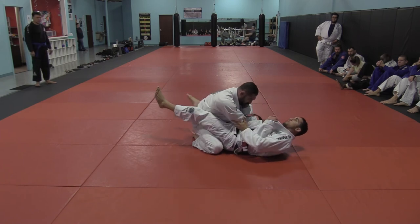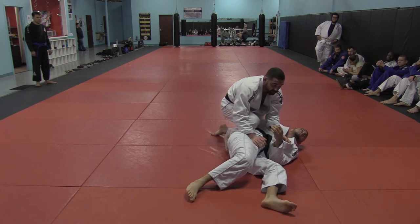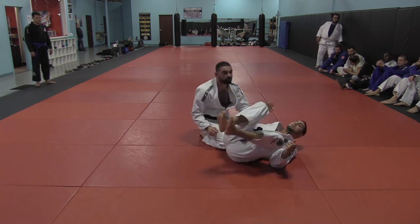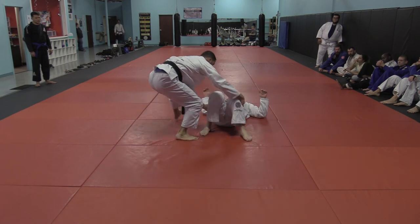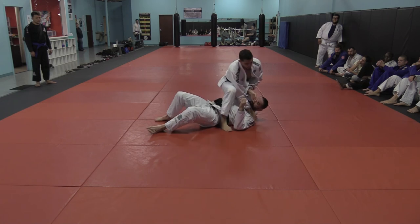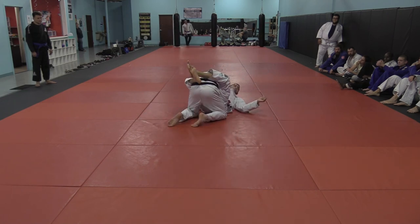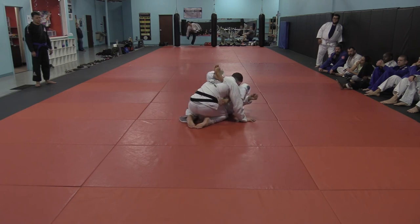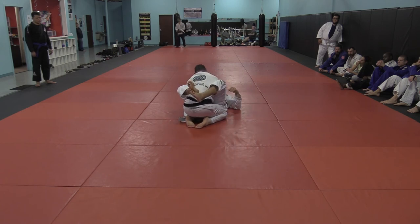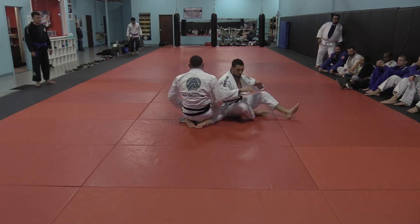Sometimes arm bars, when you go for them and you miss them, it could cost you a guard pass and other stuff. If you miss an arm bar and come up quick, it could cost you position. This one doesn't really cost too much. Any questions? Alright, let's do it.